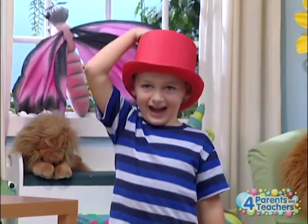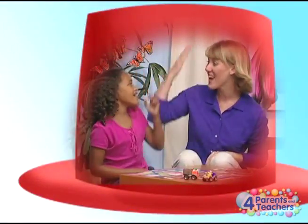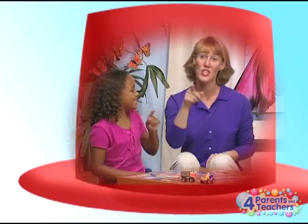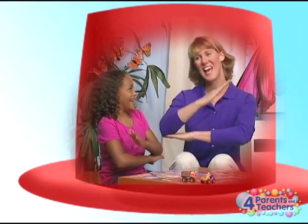Red hat! Jacob wore a red hat, red hat, red hat. Jacob wore a red hat all day long.